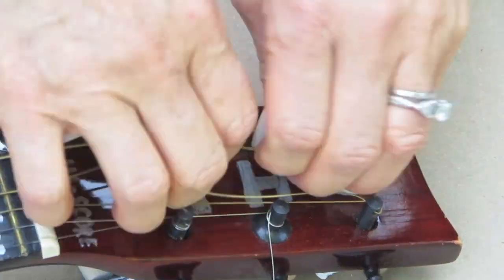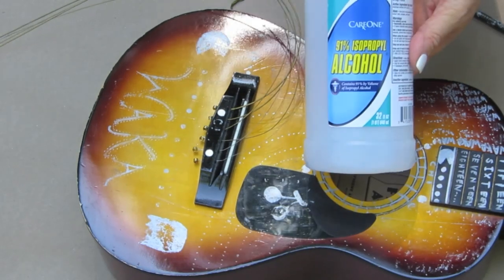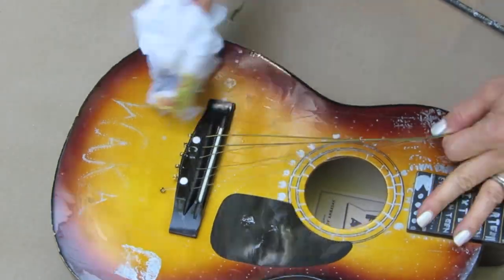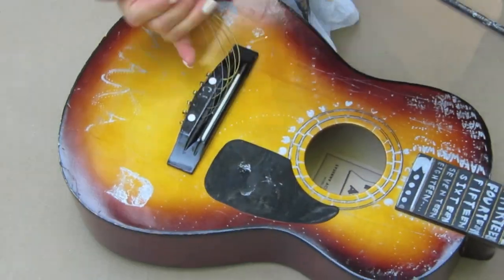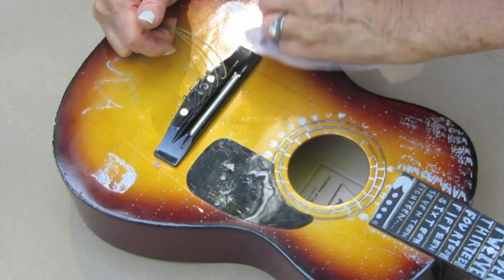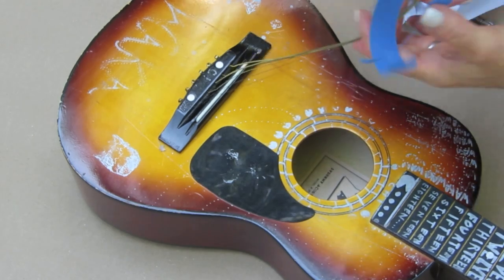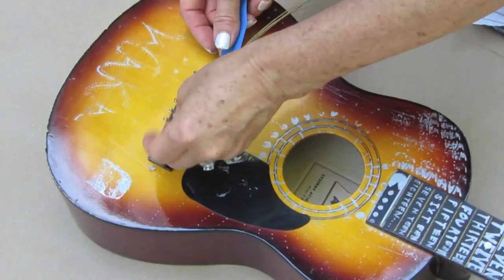Depending on how high-gloss a surface you have, you may want to take some sandpaper and rough the whole surface up. I'm taking isopropyl alcohol, the 91%, and cleaning the whole guitar off — the front and the back. I want to get every bit of oil or fingerprint, every trace of that, off this guitar before I paint it.